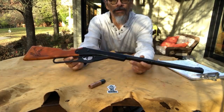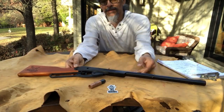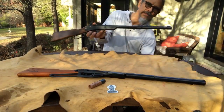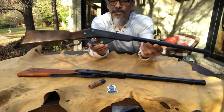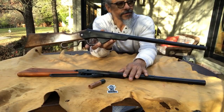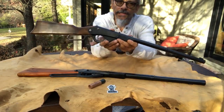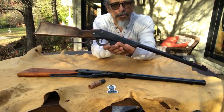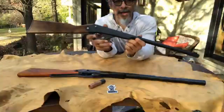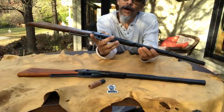Let me explain. I have here what's called the Daisy Number 11 Model 29, so as we know the model sometimes refers to the year, which in this case is 1929. Now if you're looking at this and you know Daisies and you're saying 'that's not a Number 11, are you sure?' — yes, this is a Number 11, but it's painted black. These only came in nickel plating.